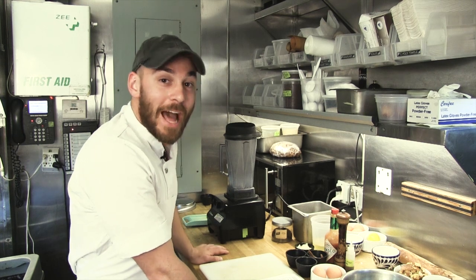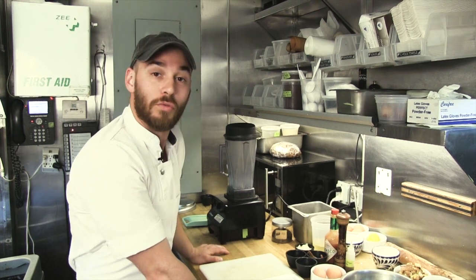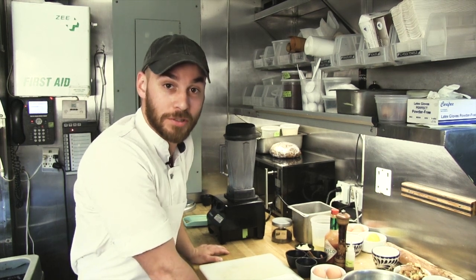Hi, my name is Brian Loicano. We're at Acme Restaurant, and we're about to make the raw kale and Brussels sprouts Caesar salad.